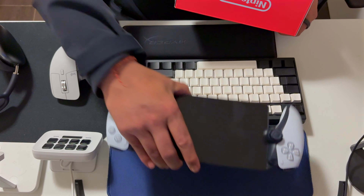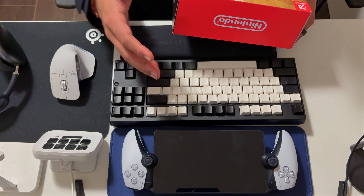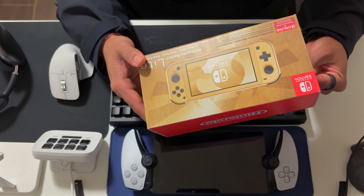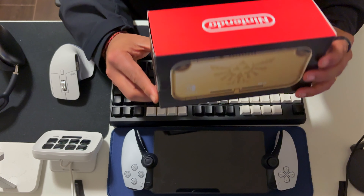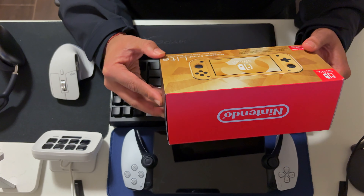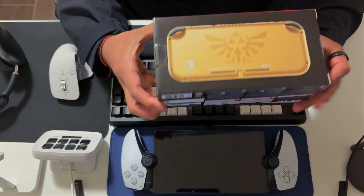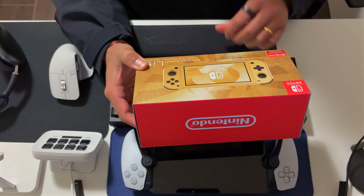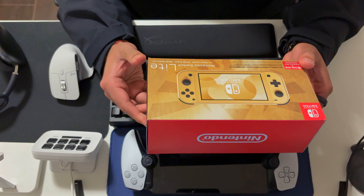I had a Steam Deck, and then I got rid of everything and just moved to the PS5 ecosystem. But the new Echoes game from Zelda really, really got me excited, and I wanted to try to play it on a device that was a bit smaller, something a little more portable — and this just arrived from Amazon just before I started recording.